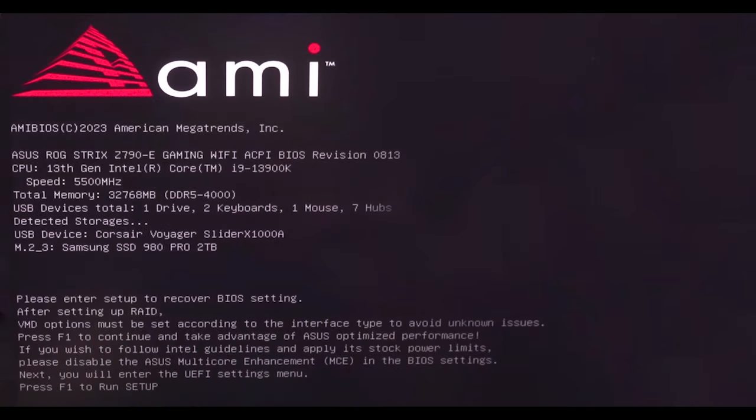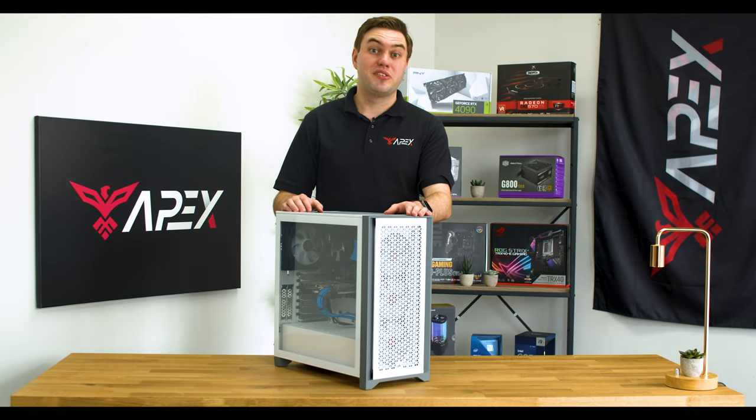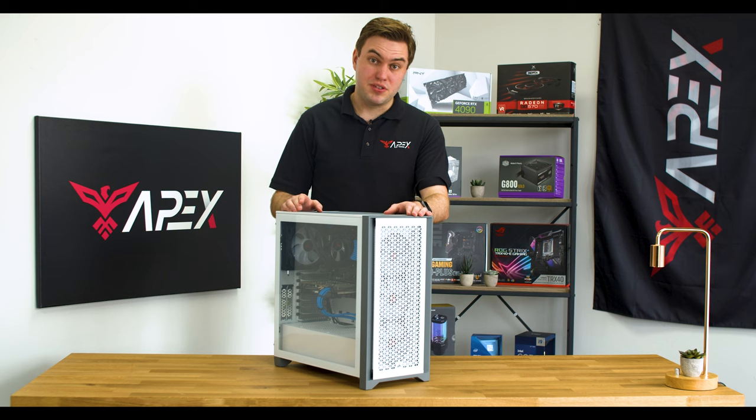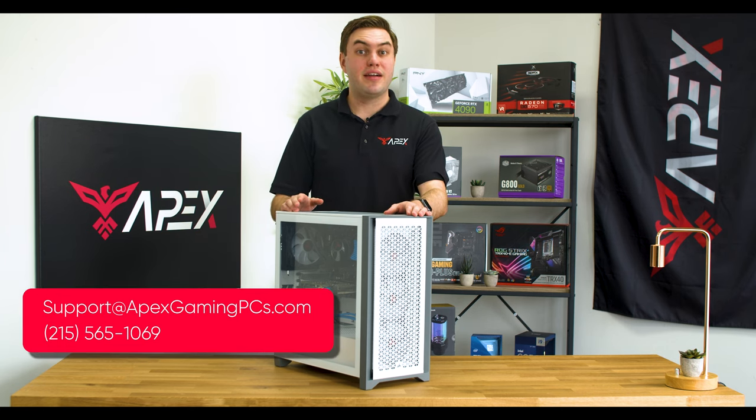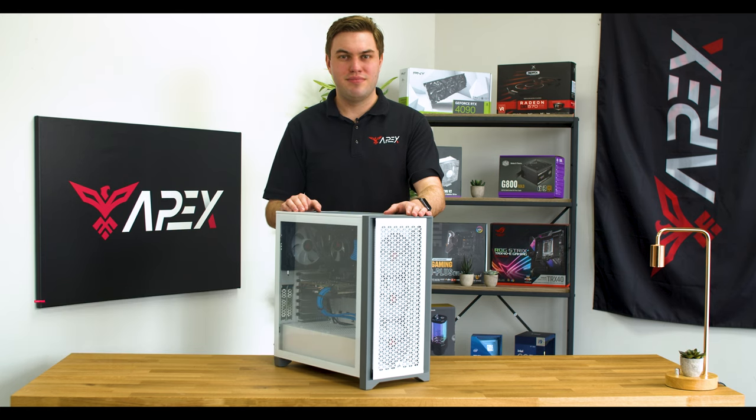Finally, click F1 on the keyboard to continue to Windows or the BIOS. And with that, your BIOS settings should be fully reset. We hope this tutorial was helpful for you. If the problems still persist on your system, please contact our support team at support@ApexGamingPCs.com or call 215-565-1069. Thank you.